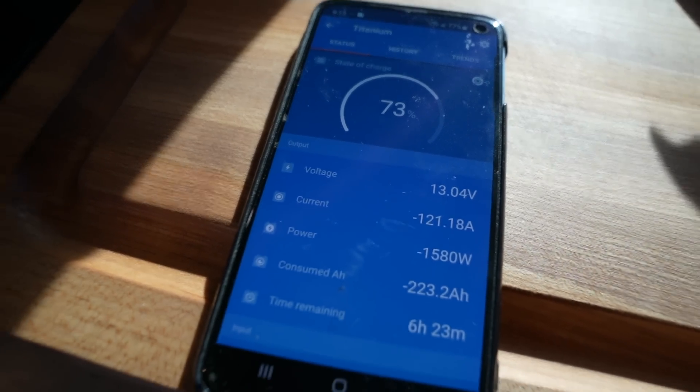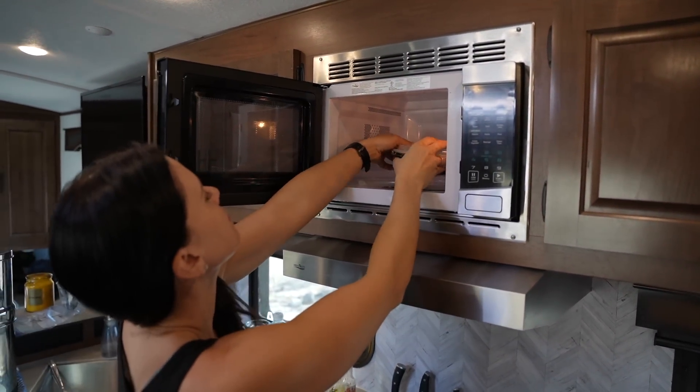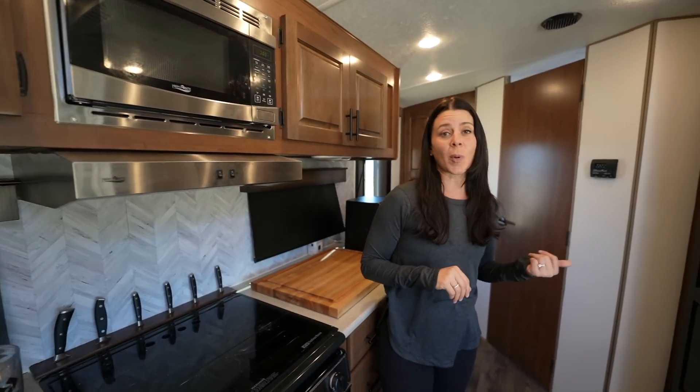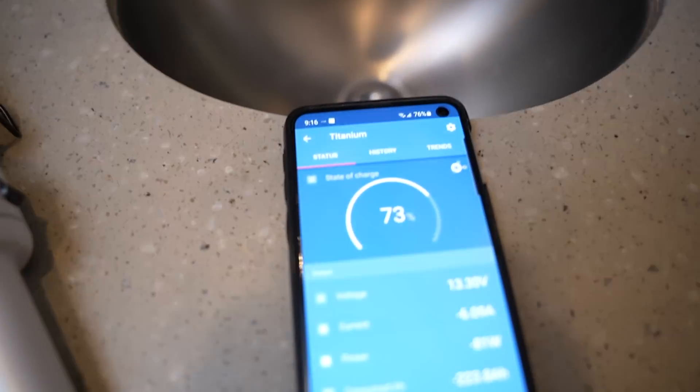I'm also able to use the microwave quite a bit — I like to food prep and reheat, so it's been used multiple times on this trip. We've been running our propane heater constantly as well; it's desert winter and nights are 35 degrees, so we crank it heavily in the morning. That's about 100 watts, so not a huge impact on the bank. I'm also using the hair dryer when I wash my hair.